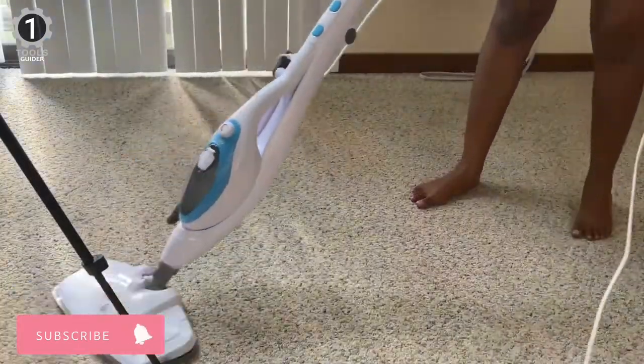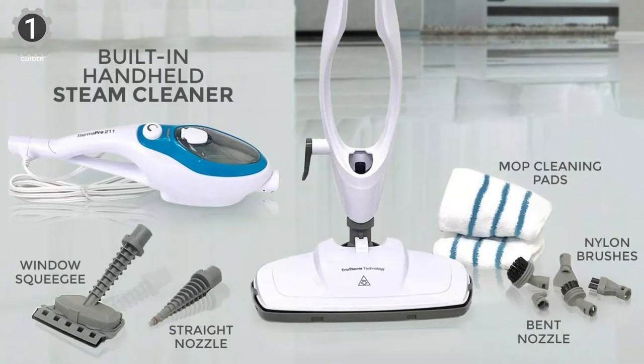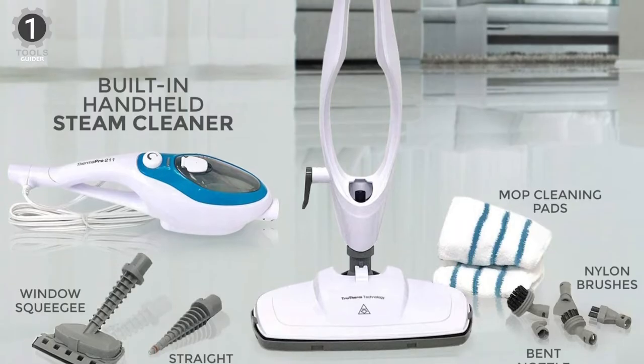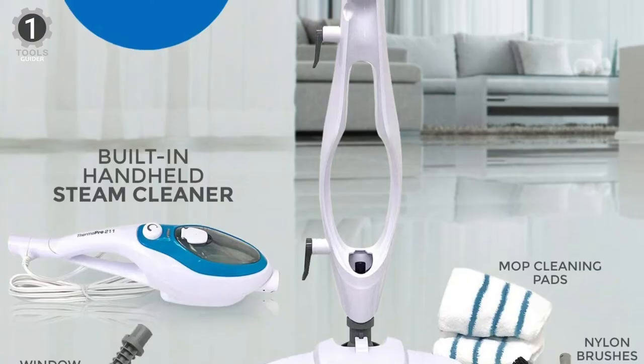That means you can use the detachable handheld steamer to steam clean your upholstery, including sofas, drapes, and wrinkled clothing. Three different steam settings mean you can find just the right temperature to steam away messes and then get back to playing with Fido.